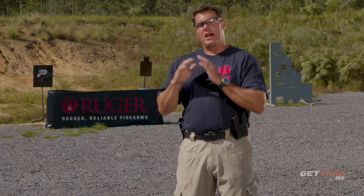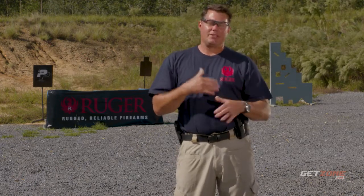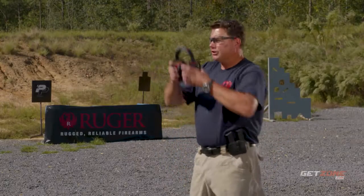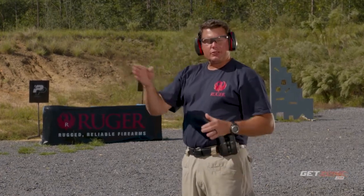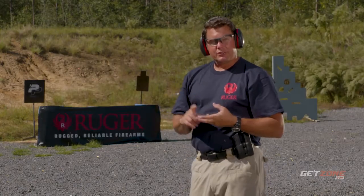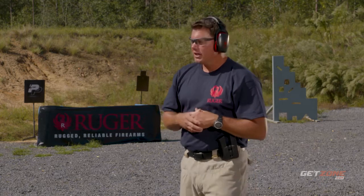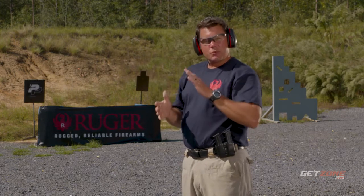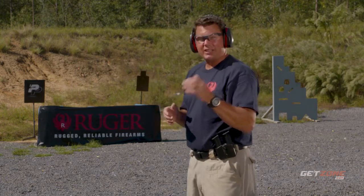We're going to do this without the timer first and then introduce the timer to see how that changes things. We're going to be shooting steel with frangible ammunition. It's important that you know the right distance for the type of ammunition you're shooting on steel. I prefer frangible because it gives me a closer distance to work with and it's much safer — less splay. Make sure your range allows you to shoot steel and that you know the correct distance for the ammunition you're shooting.